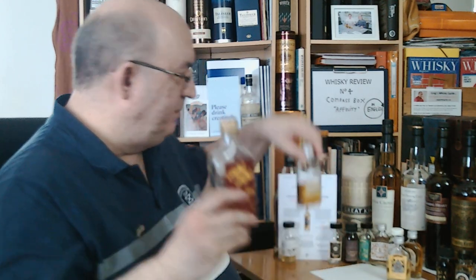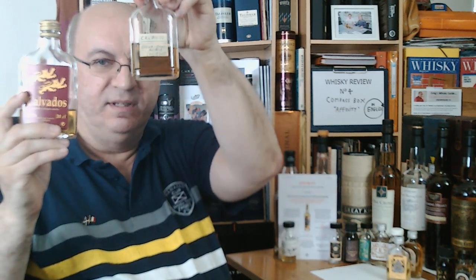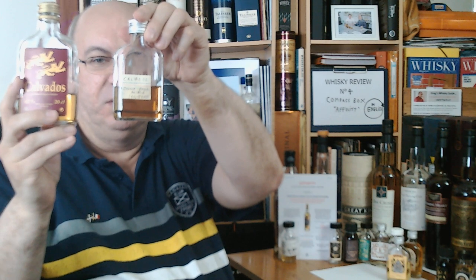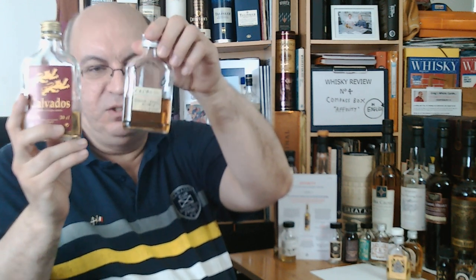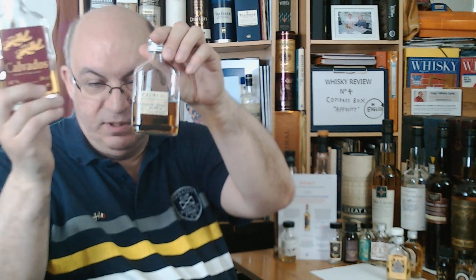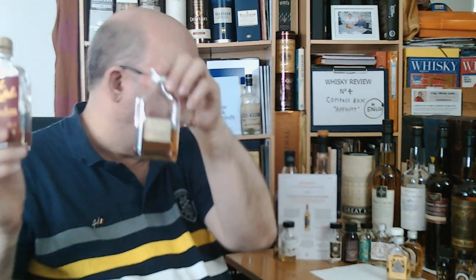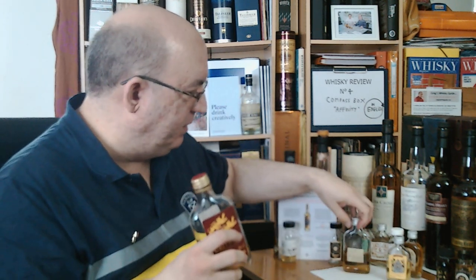I have two examples of Calvados here. This one is more artisan-crafted, but as you can see it's almost the same color as the other, due to the aging and the distillation. I don't think there's caramel added in those ones. This one is a bit darker, but I don't have any information about that.